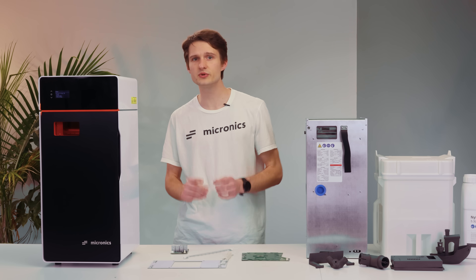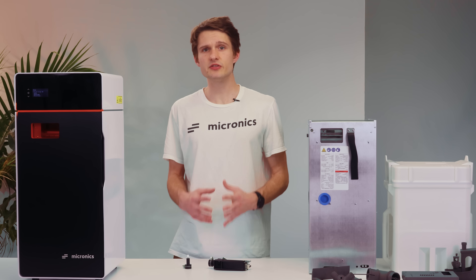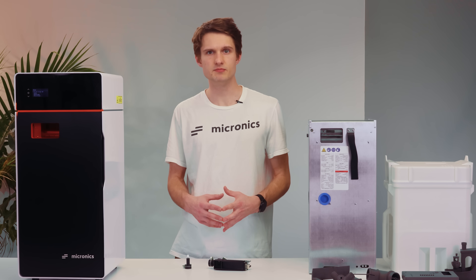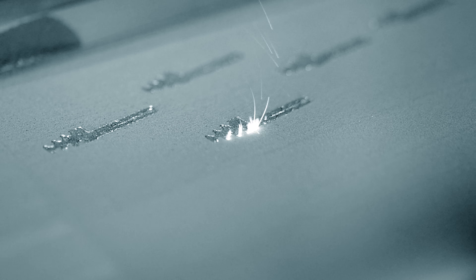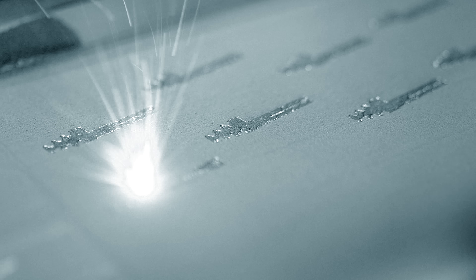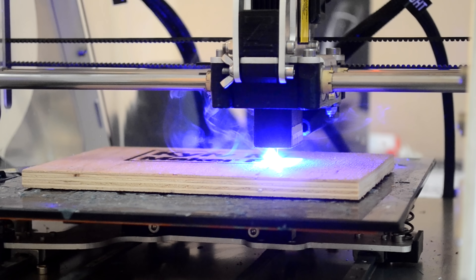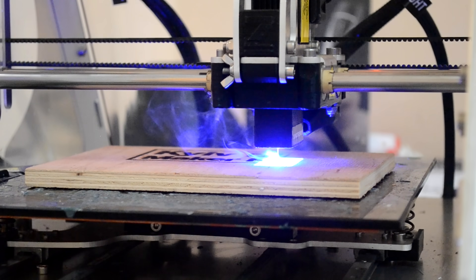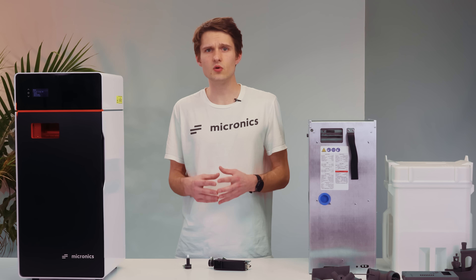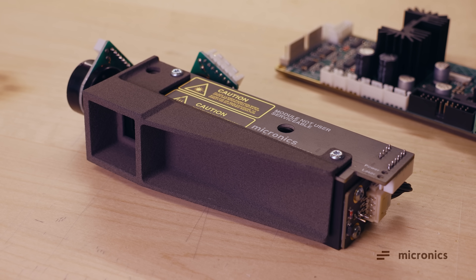Of course, the thing that impacts print quality the most is the laser system. In order to redirect the laser beam to reach different areas of the build surface, industrial 3D printers use something known as galvos, which are super fancy mirrors that can rotate. These galvos can be very costly, so entry-level machines sometimes choose to mount the laser on a CoreXY gantry and move it around, just like an FDM printer. This significantly limits the print speed and accuracy. Therefore, we decided that the only way to do it properly is to take the hard path and develop our own galvos system, just like the industrial machines.